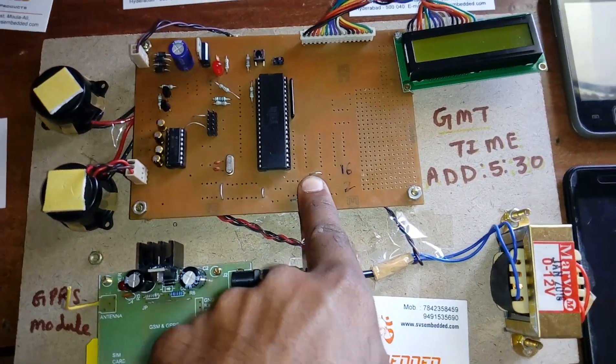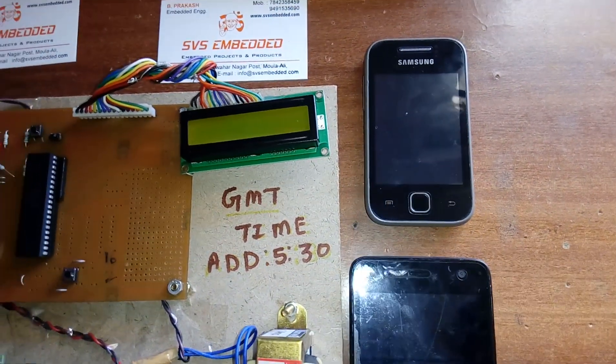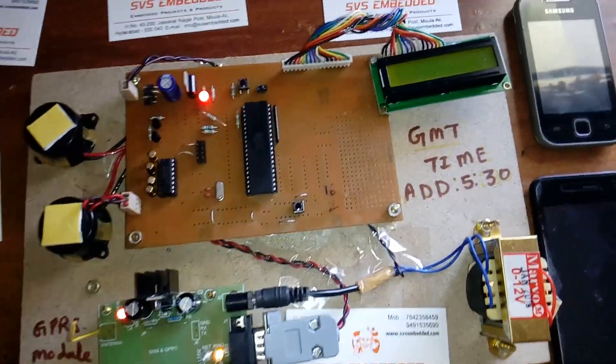Pin P2.3 is used for the emergency switch. If something happens, we press this button and the device will send an SMS to predefined mobile numbers saying 'woman in trouble,' along with the latitude value, longitude value, and a Google Maps link. Now I am giving power supply to the board.